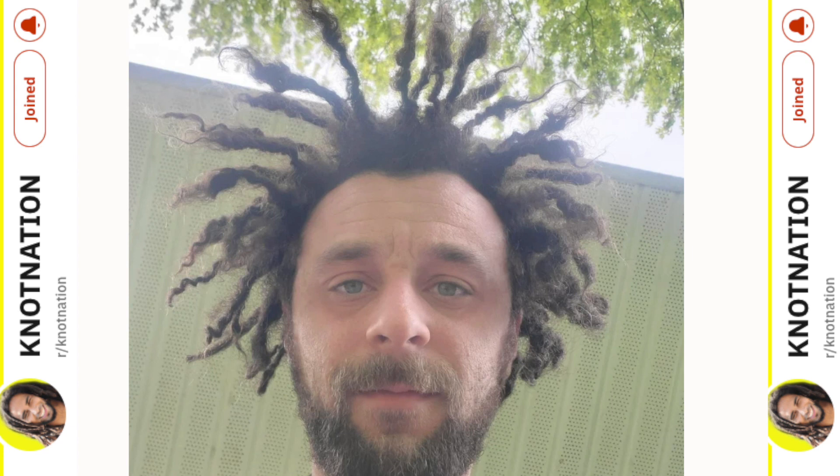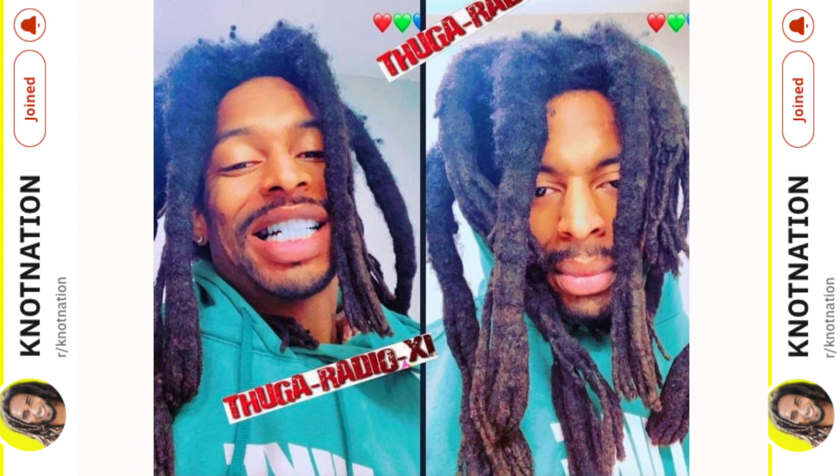The same guy from before that had the wash day — now these are his locks dried. These locks have great potential because they will be able to congo up and marry one another quite easily, especially from this point forward. It looks like they're already starting to do that at the roots on some of them, so they will fatten up quite a bit — freeform congos.